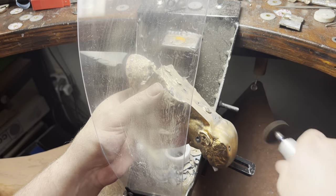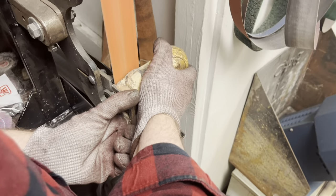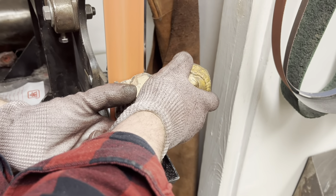When casting this print we went with a 36 to 100 investment ratio for an 8 hour burnout.